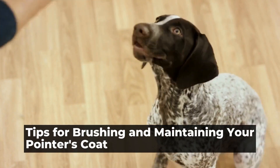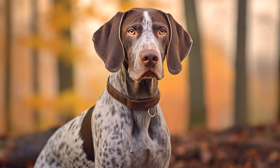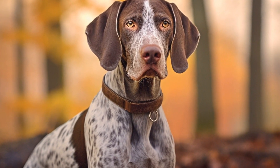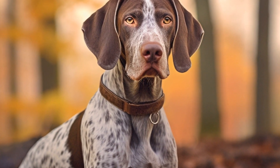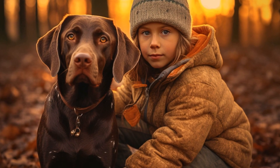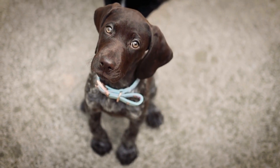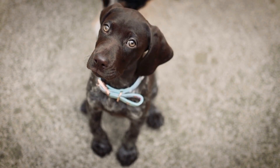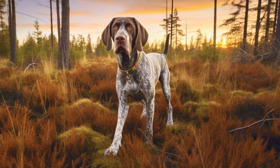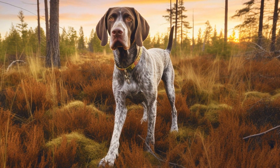Caring for your pointer's coat: brushing and maintenance. If you own a pointer, you know how important it is to keep their coat healthy and well-maintained. With their sleek and short coat, pointers are known for their elegance and athleticism. However, keeping their coat in tip-top condition requires regular brushing and maintenance. In this article, we will discuss the importance of brushing your pointer's coat and provide tips on how to do it effectively.